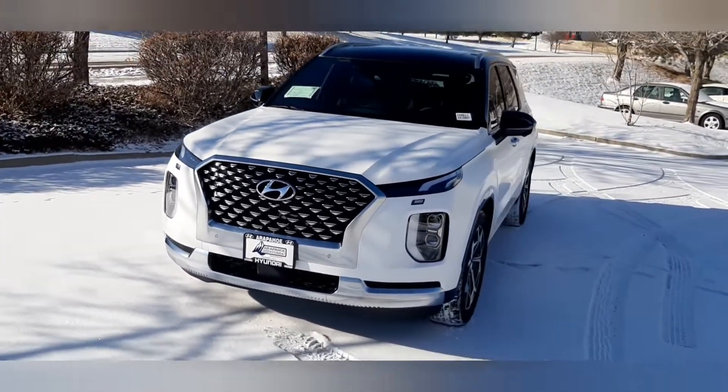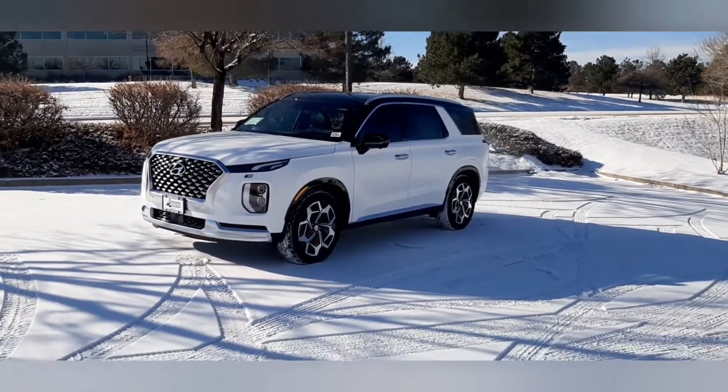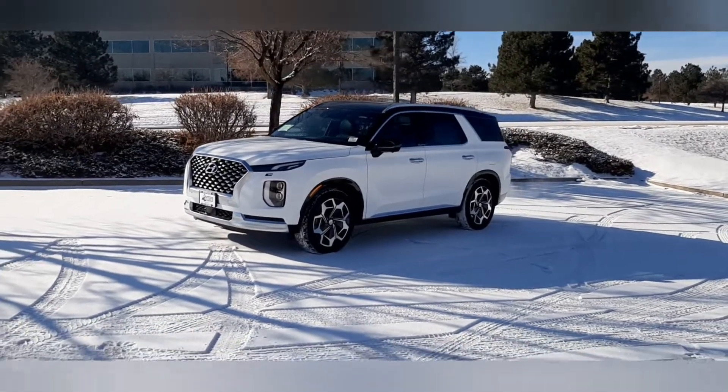You can find us at lynxautowraps.com and you can just call straight into the store and talk to us directly. Okay, now back to the wrap.